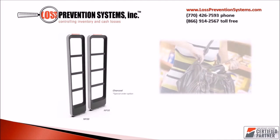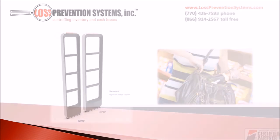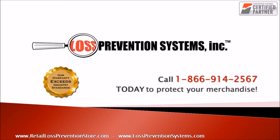The NEO NP20 and NP10 are both available in two distinct colors, both charcoal and a clean white. For additional information on the brand new NEO wireless EAS system by Checkpoint, contact Loss Prevention Systems today. Thank you so much for watching.